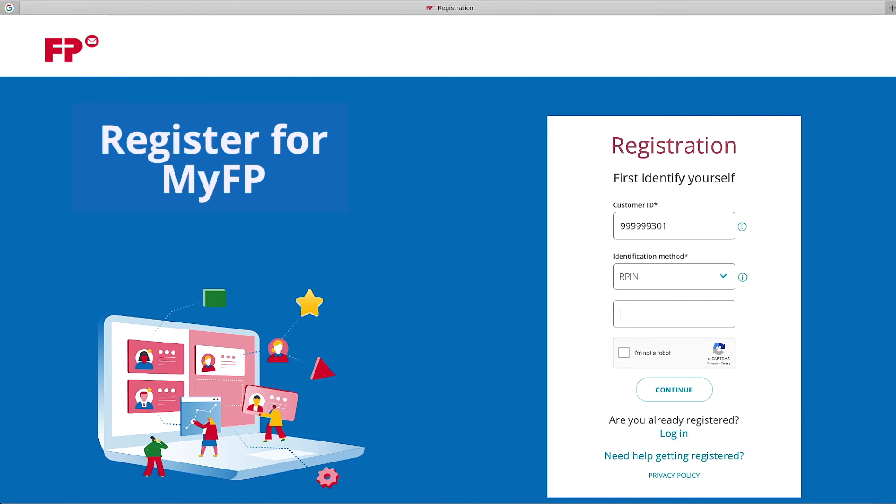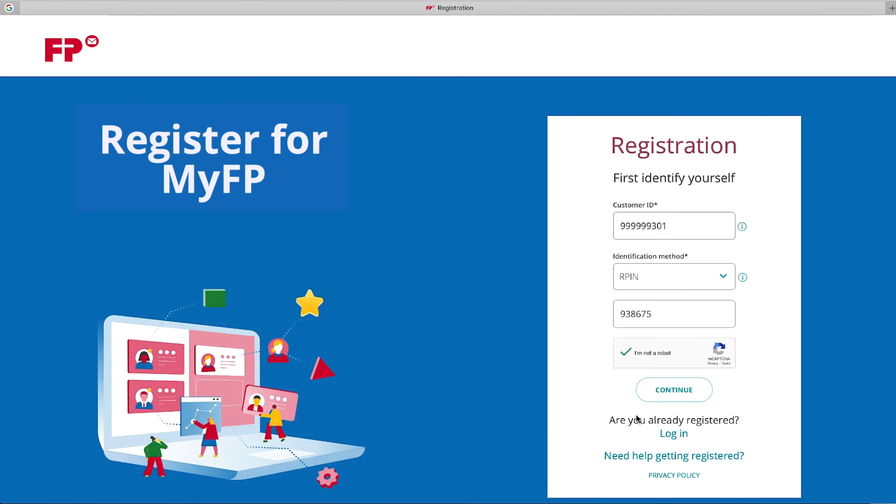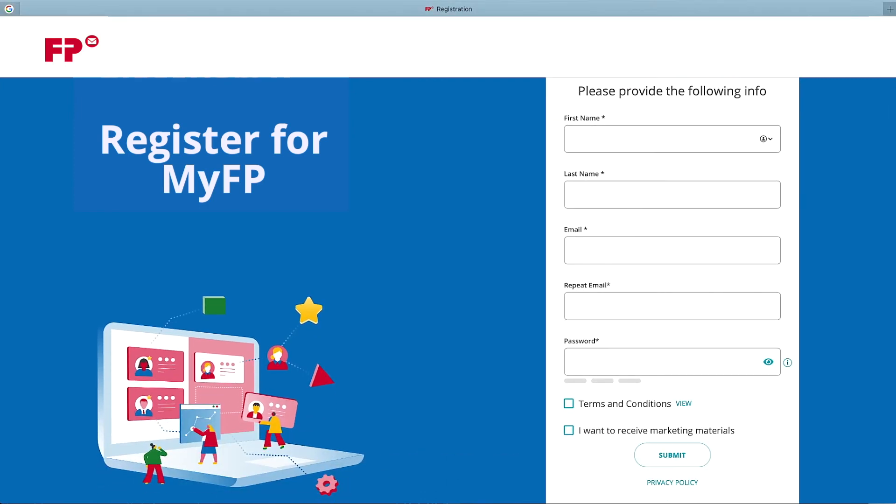Once the following is filled out, select 'I'm not a robot' and follow the instructions. Select Continue. You will now be asked to enter your account information. This includes your first and last name, email address, and creating your own password. This must consist of at least eight characters with a combination of capital or lowercase letters, at least one numeric digit, and at least one special character.